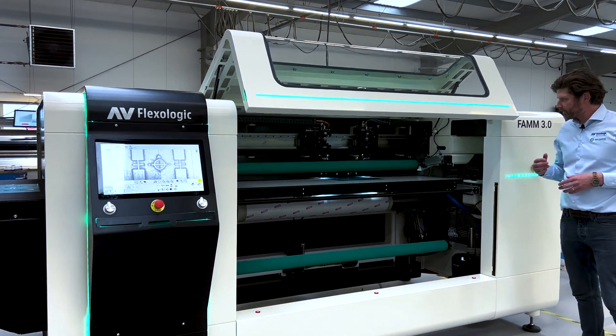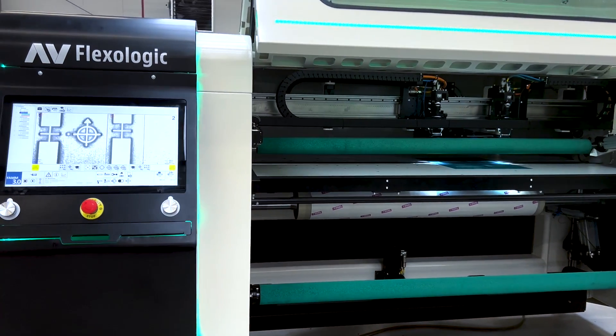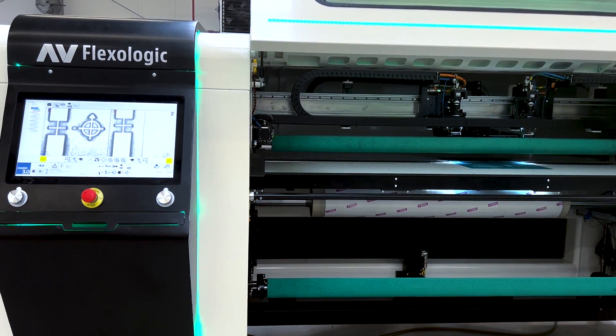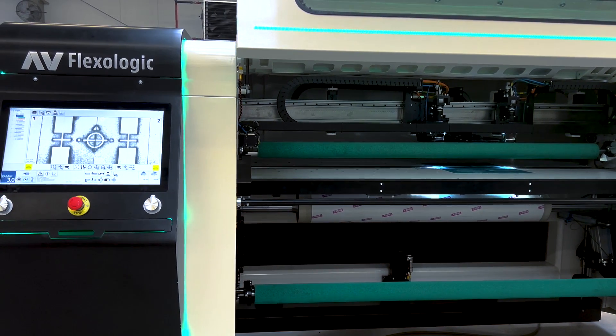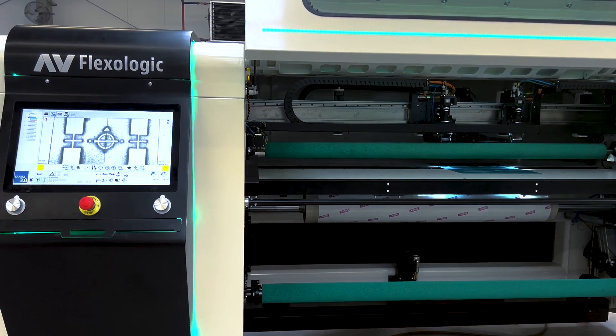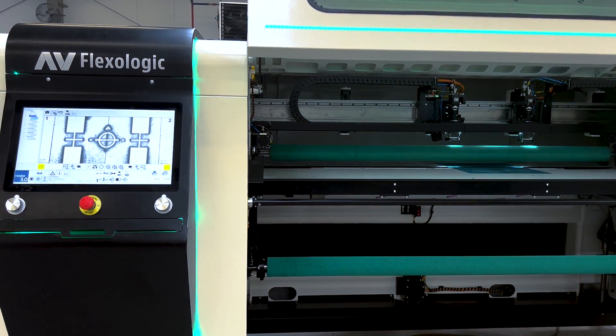We have the pick and place unit in the back of the machine which is transporting the plate into the machine. You can see now the robotic positioning system using our patented image recognition system is controlling the positioning of the plate — measuring the mounting marks and correcting that position to where it should be.